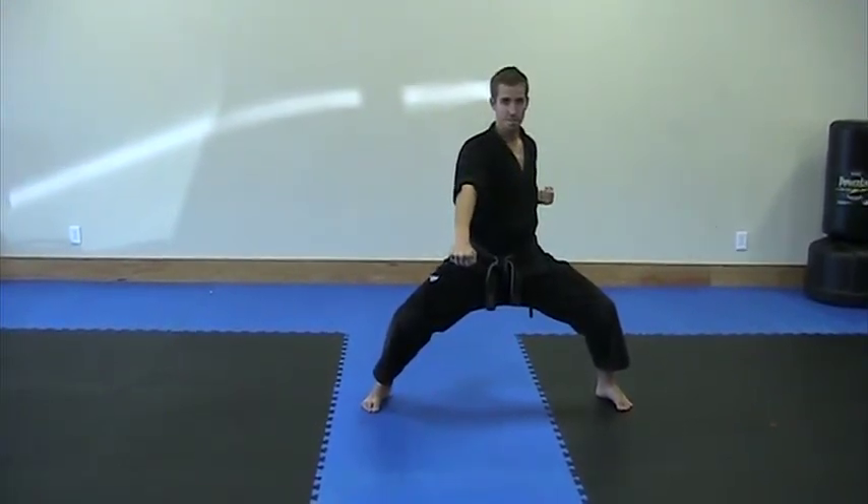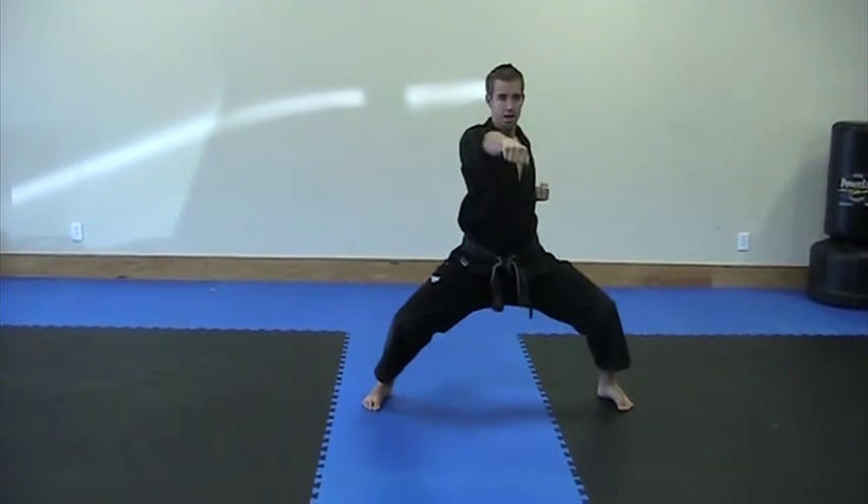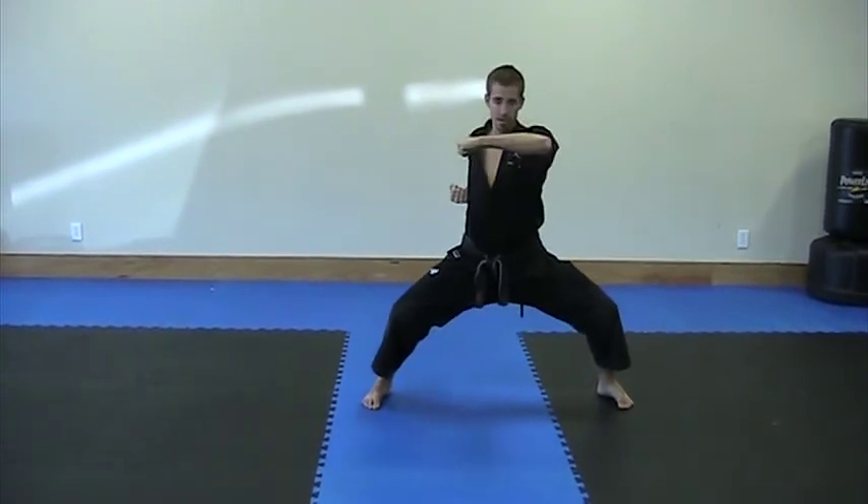Make sure you're plugging every time. Punch to the solar plexus. Punch. Hook. Hook.